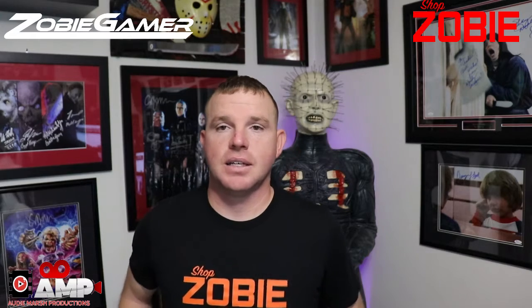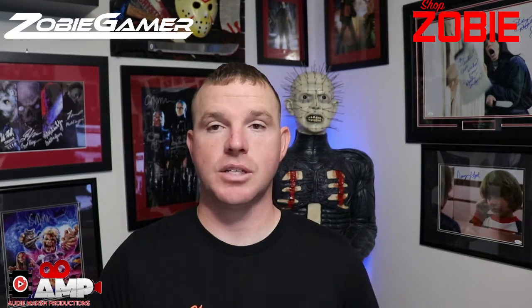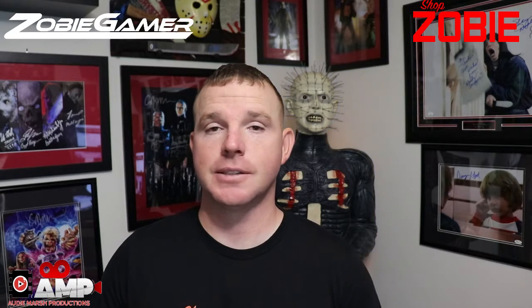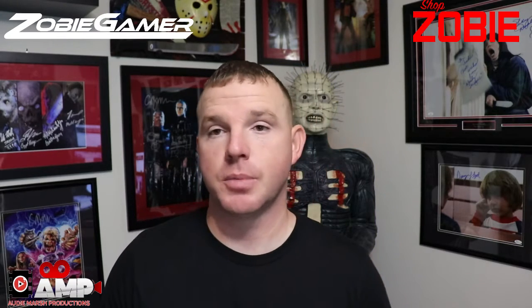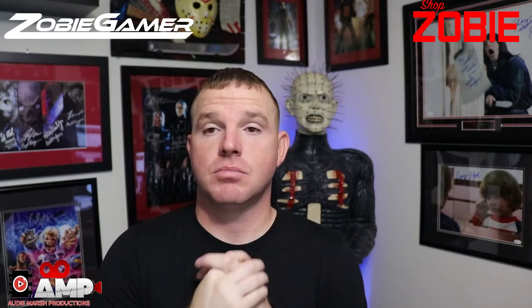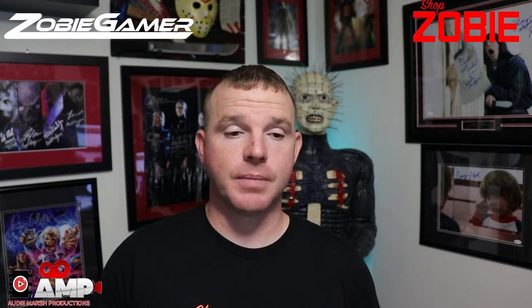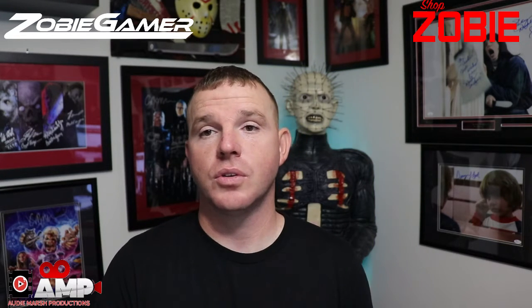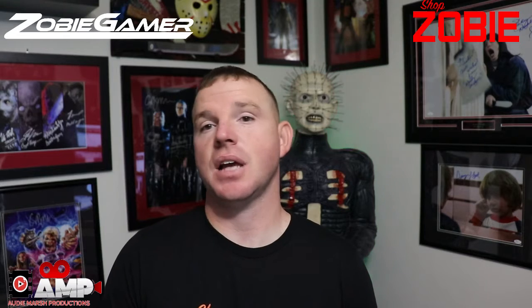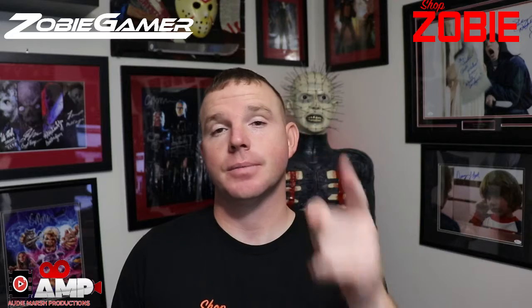That's it — this was the August 2019 Gamer Box. Thank you for tuning in. I highly encourage you to pick up these boxes on our next release — this is a bi-monthly box and we did offer a pre-order option for this one. Go follow Zobe on Instagram and Facebook and stay up to date with all the new releases, changes, and signings we offer. I'm Otter the Box Hunter — until next time, I'm out.